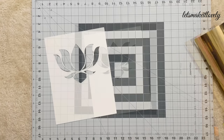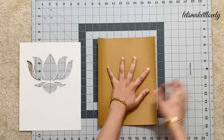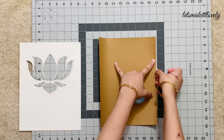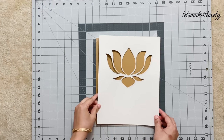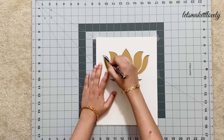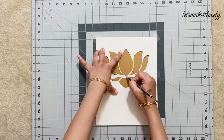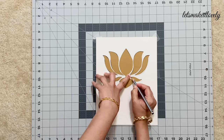Using this as a template, we are going to trace the lotus on the back side of the gold foil cardstock sheets. Using some tape, stick the cardstock sheet onto the cutting mat — it is always safe to use a cutting mat so you don't damage your furniture or floor. Make sure you place the template such that the center of the flower is at around four and a half inches from the top, so that it can be centered in our nine-by-nine frame squares.